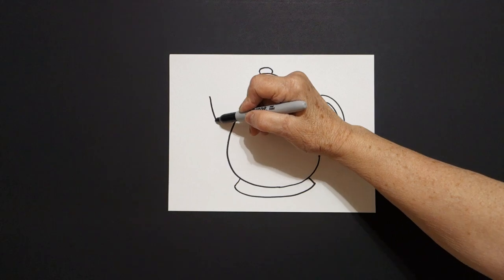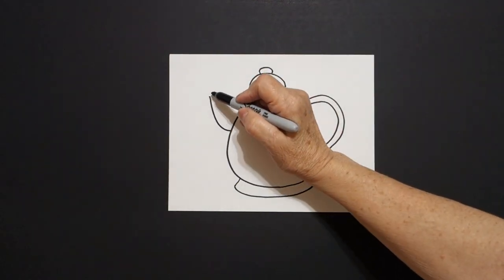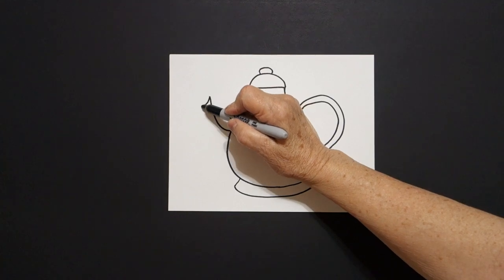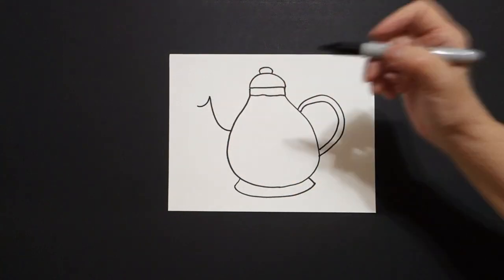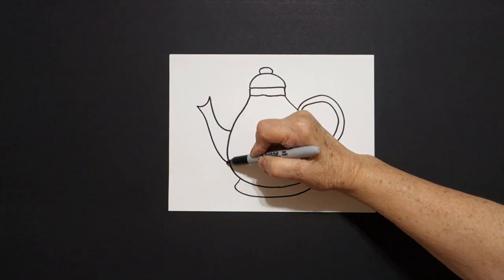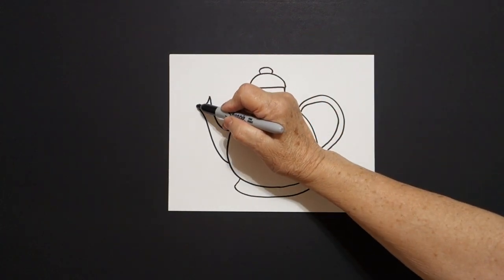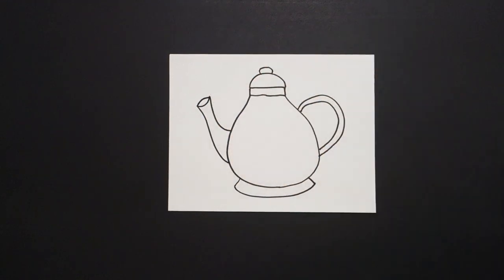From that dot I'm going to draw a curved line in, connect. Come up to the top again, draw a little curved line out. Come back down and draw a big curved line down and connect. Right here at the top I'm just going to add another little curved line, connect.